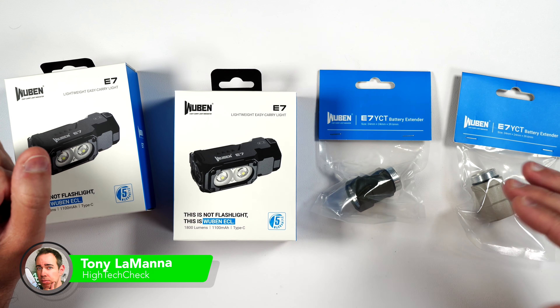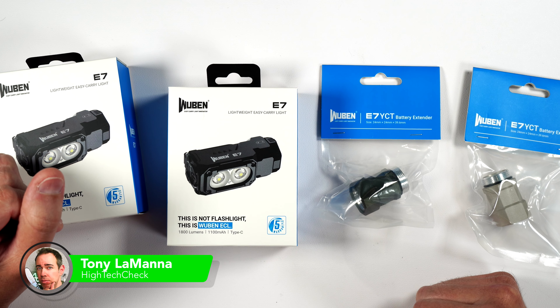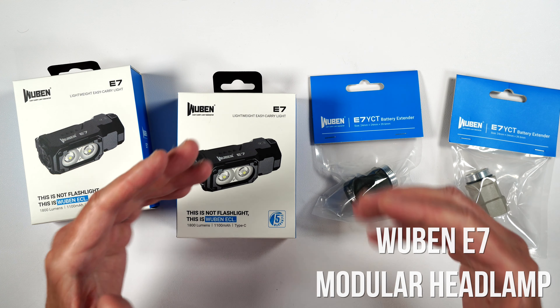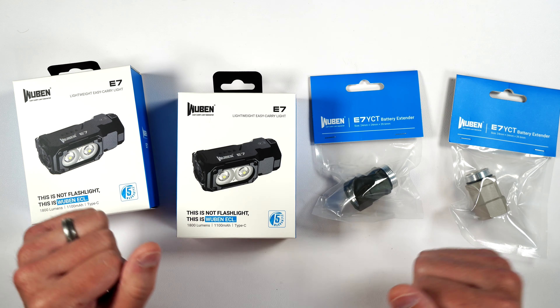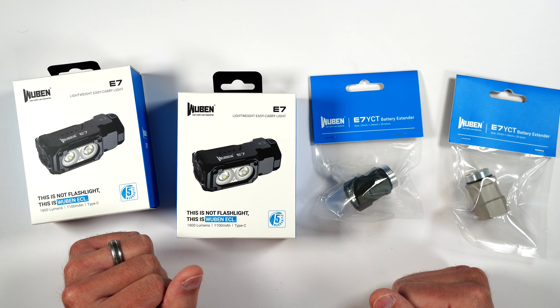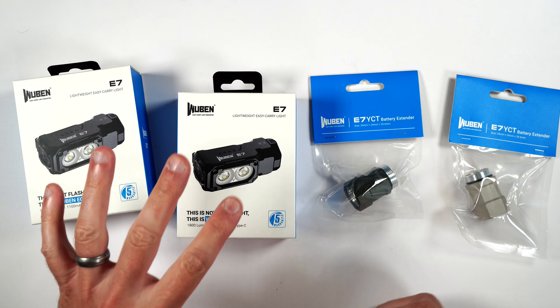Wuben released their E7 Lite last year and it's definitely been one of my favorite ECL lights to date. This is one of the most versatile lights that Wuben has because you can purchase a couple different accessories for this light so it can be used in a lot of different scenarios. It also comes in a couple brand new colors, which I will be showing you along with those accessories in this video. The whole purpose of this video is to show you the new colors they came out with for the E7.